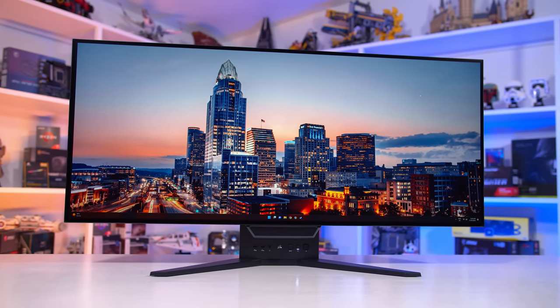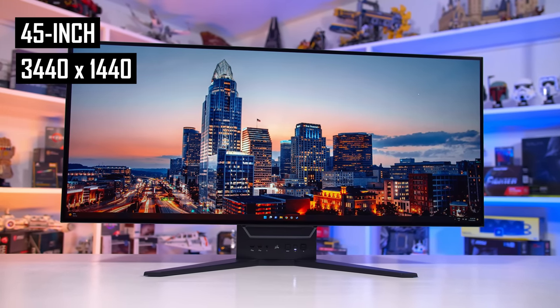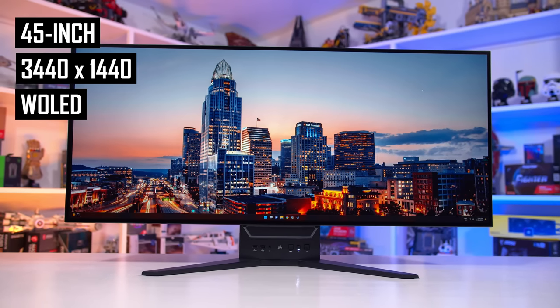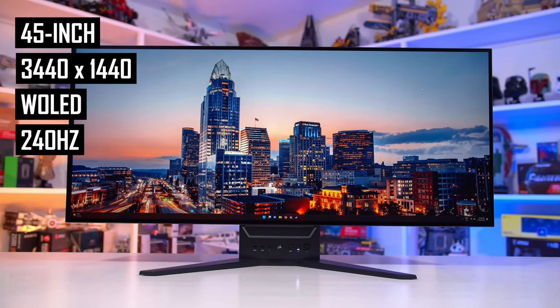Always love to see some innovation and new ideas come to the monitor market, as many products do end up being very similar — but you can't say that about the Xenion Flex. What we're looking at is a 45-inch 3440x1440 W-OLED ultra-wide panel complete with a refresh rate of 240Hz.